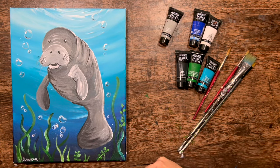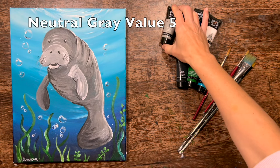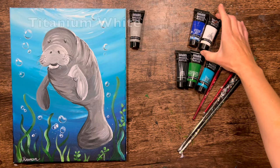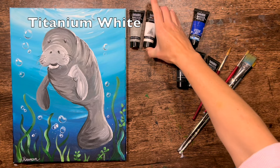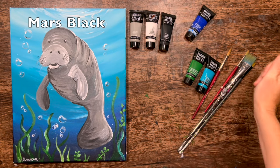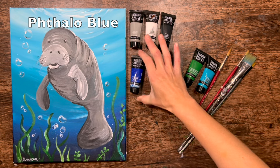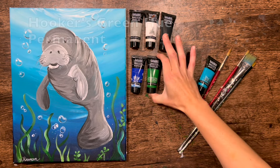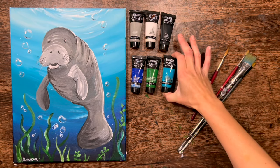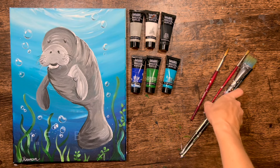Let's go over colors and brushes. There are six colors in this painting: neutral gray value five — or just mix black and white together for a medium gray — titanium white, mars black, phthalo blue, hooker's green hue permanent, and turquoise blue.